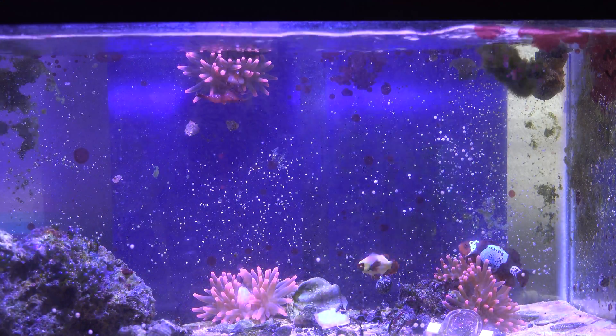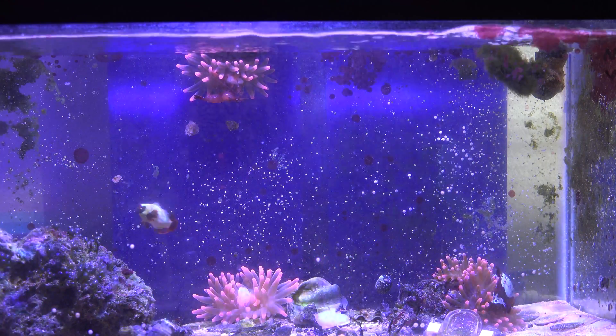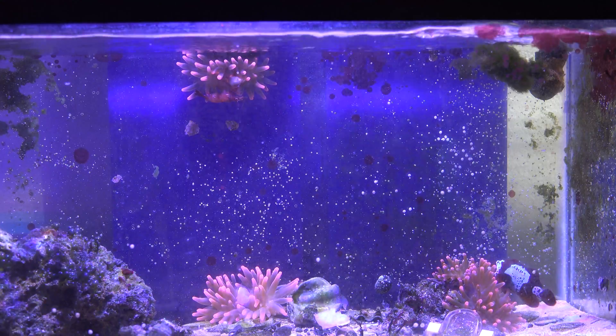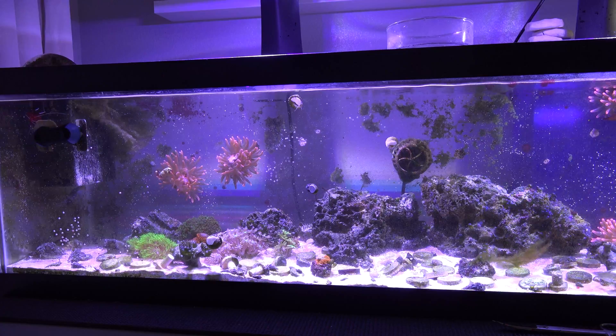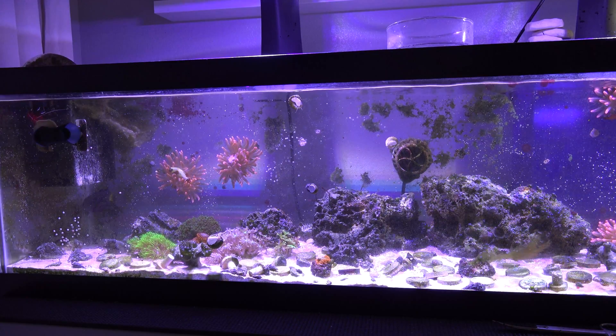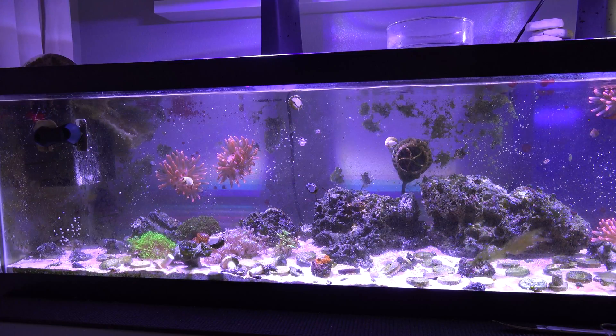The lightning maroon clownfish and the gold nugget maroon clownfish are actually really aggressive. I really tried to keep other fish in here and they've just been kind of mean. The only fish that actually does well right now is the tang, the purple tang — just because the purple tang is super fast and also much bigger than the lightning maroon clownfish right now, so it can kind of coexist a little bit.